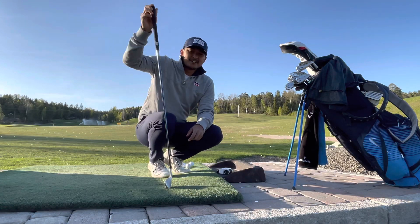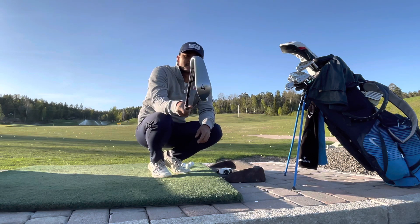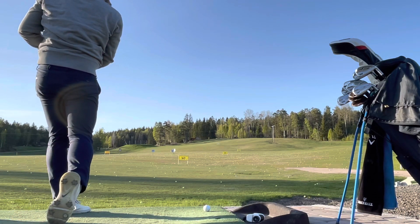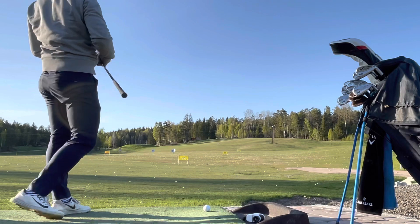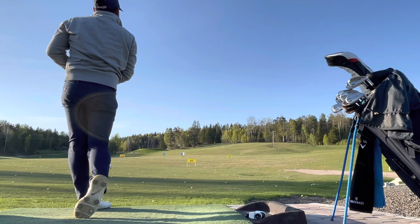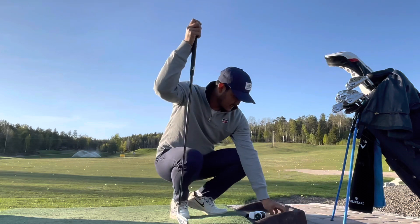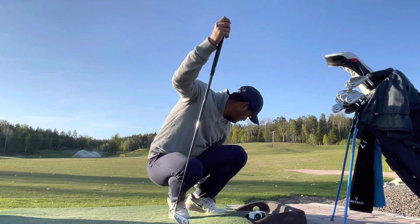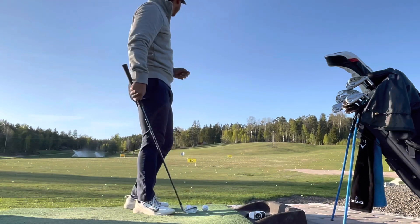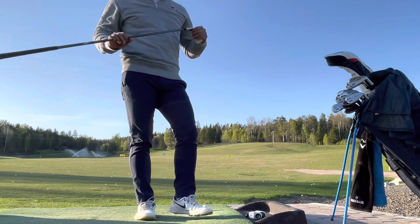Alright, the last club in the bag from PXG — it's the 4 iron. That's pretty low but long. It's a happy lie. I don't really know how long it was but I love it. Love how it feels.